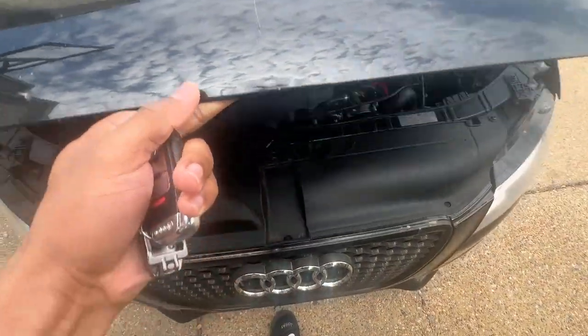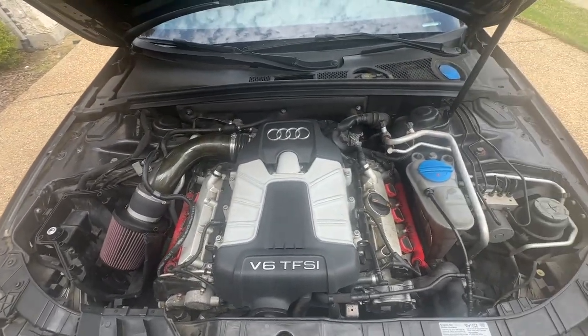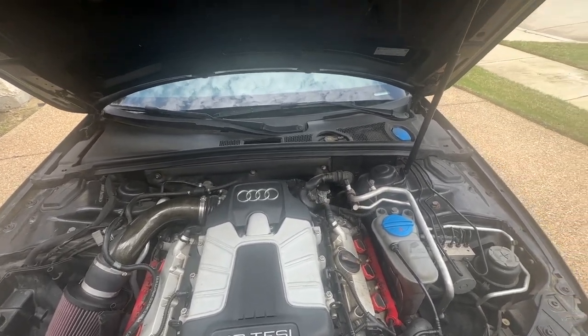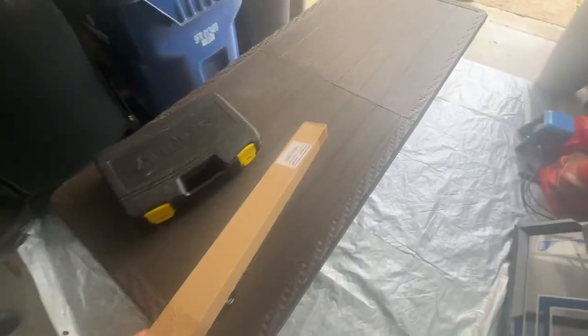I bought this supercharged V6 Audi S4 and I've done a bunch of repairs to this car — transmission, engine work, all types of stuff. Throughout that whole process, one thing I just never fixed is the hood strut. This hood will not stay up for anything, so I'm going to go ahead and replace that today. This should be pretty easy.